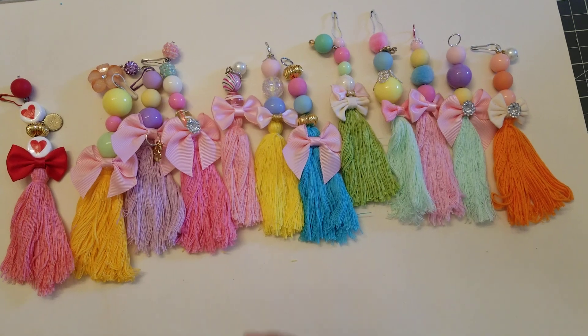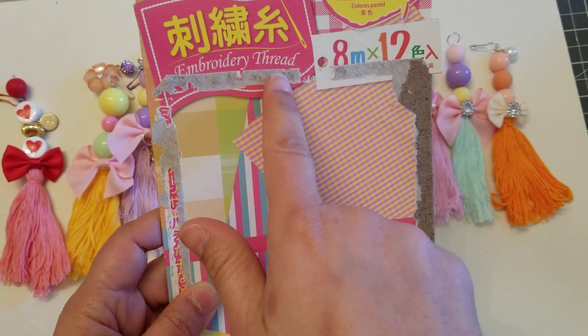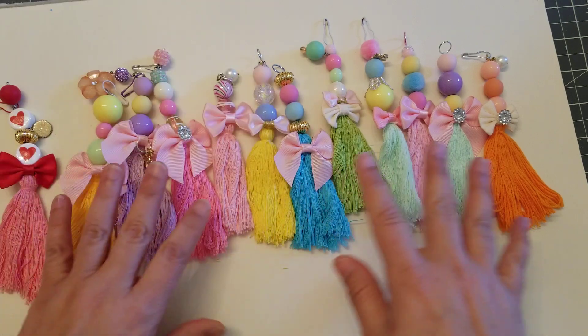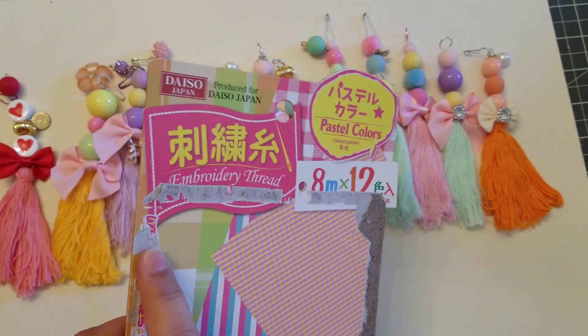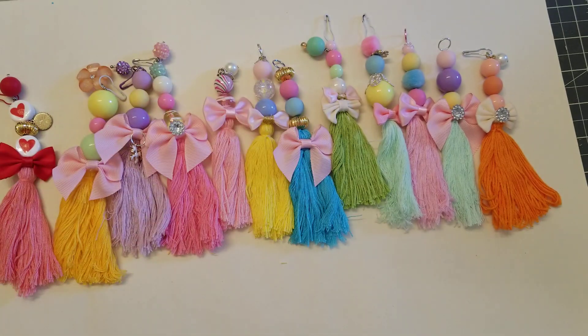The thread I use is from Daiso — it's embroidery thread and it comes with all these pastel colors, which is perfect for a quick project. You don't have to buy a lot of thread. I got this from Amy — she sent it to me in happy mail — and I also bought another pack from Daiso because I like it so much.